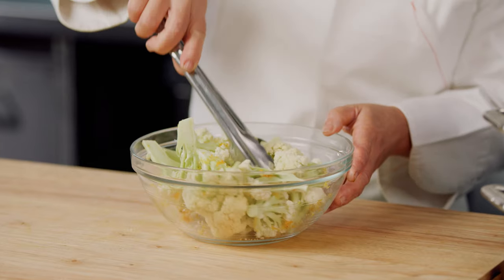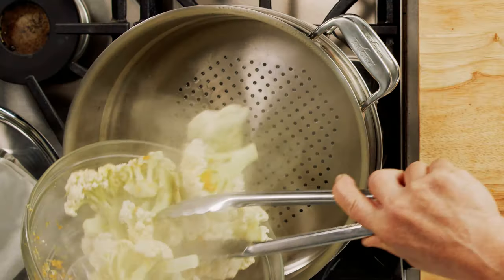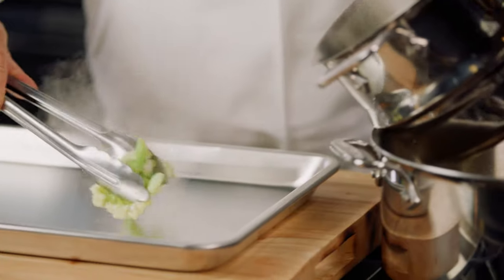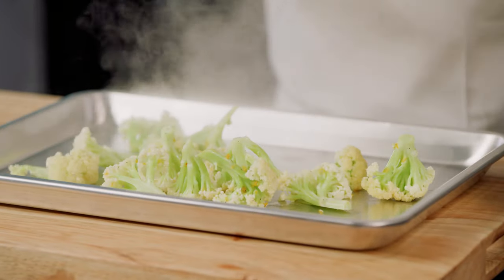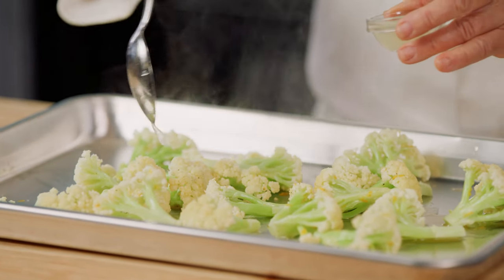To begin, we'll toss our Fioretto with orange and lemon zest and season with salt and pepper. Next, steam the Fioretto for three minutes until it's delicately tender. Remove the Fioretto from the steamer and spread it on a sheet pan in a single layer. Drizzle the Fioretto with orange and lemon juice and allow it to cool.